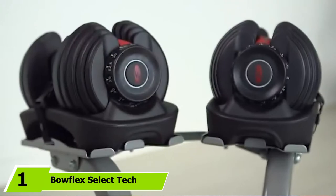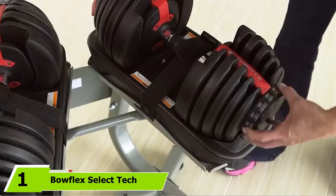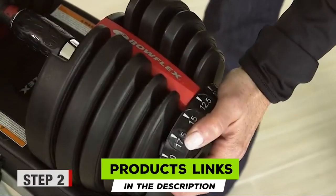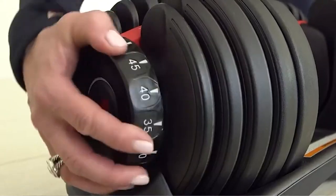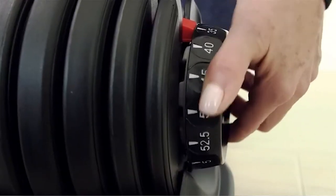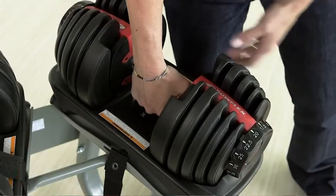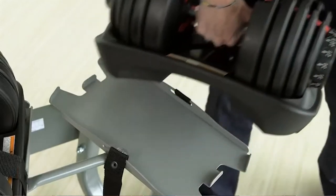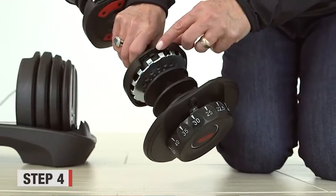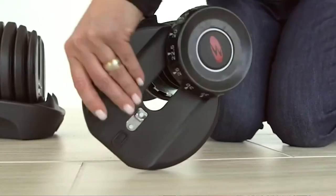At the first position of our list, we have Bowflex SelectTech Adjustable Dumbbells. The Bowflex SelectTech Dumbbell Set combines 15 sets of weights into one bar by using a unique dial system. It is one of the most space-saving and flexible strength training dumbbell options available. Just turning the dial can automatically change the resistance from 5 pounds to 52.5 pounds. It adjusts in 2.5-pound increments to help gradually build up body strength, and is compatible with the free Bowflex SelectTech Training app for iOS and Android.